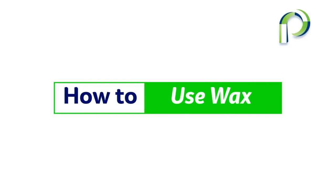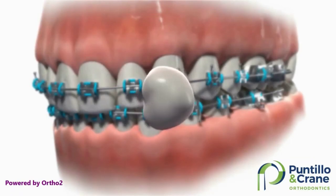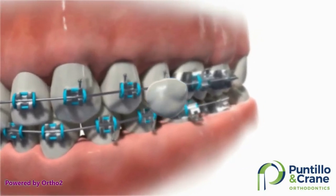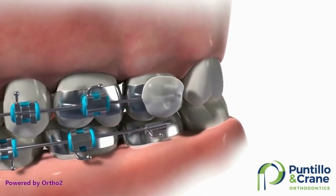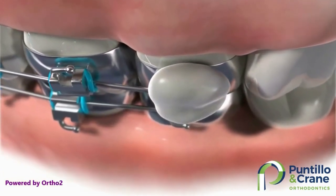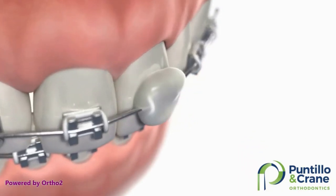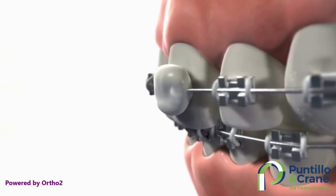Let's talk about wax. As you're getting used to your braces, you might feel some sore spots on the insides of your cheeks and lips. If you do, you can use orthodontic wax to cover the area that's bothering you. Just pinch off a small piece of wax, soften it by rolling it between your fingers, then place it over the spot that's bothering you. Drying the area before placing the wax will help it stick better. Remove it before eating or brushing.